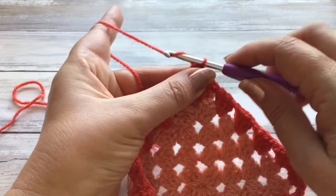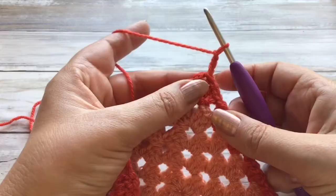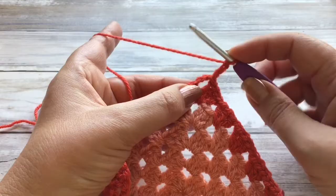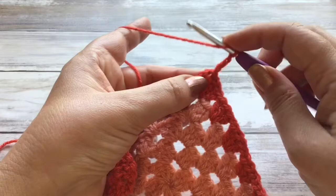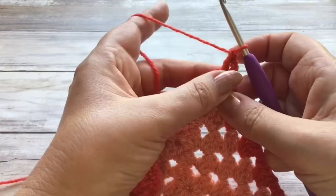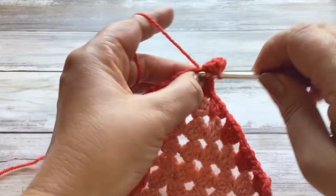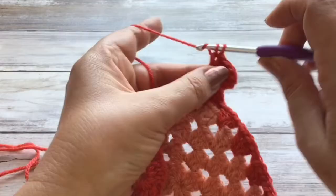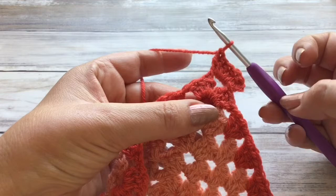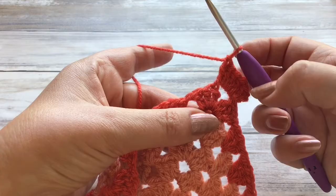We're going to start by doing a chain three up. This is going to count as one treble crochet — if you use US terminology that's going to be one double crochet. We're now going to put a further five trebles in this corner space, so remember it's yarn over first, push through, grab that yarn, pull through, grab the yarn, pull through two and pull through two. So that's one, two, three, four and five — but then if we count the chain three up as one treble, we will in fact have six trebles in that corner space: one, two, three, four, five and six.